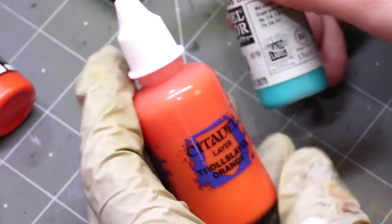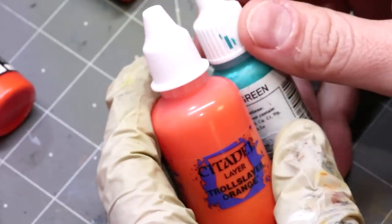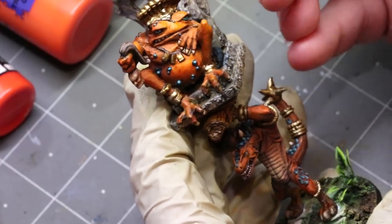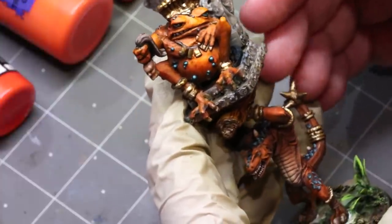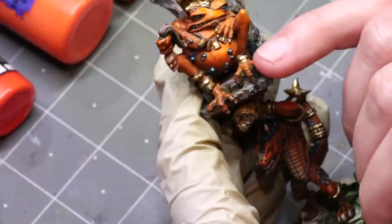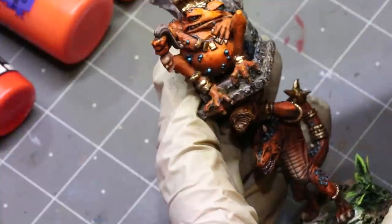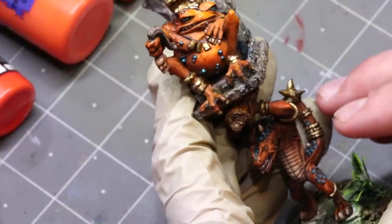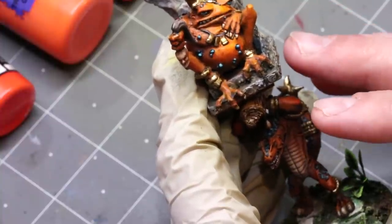From my recent Seraphon project you can see my old-school Slaan with orange and blue — and you'll notice I do have it more into that blue-green spectrum. I love orange and wanted to do the whole army in orange since I first thought about doing Seraphon. I really do love working in the color orange, especially on this project.